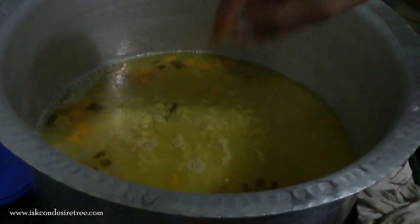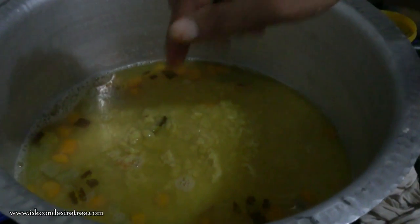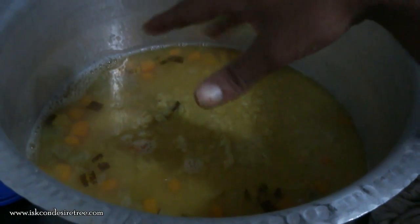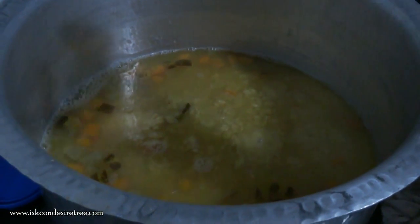Toor dal boiled with madrasi kakdi — I don't know what they call it in English — and there is carrot also. We have boiled all three of these in water, and now we will be straining and adding more water.